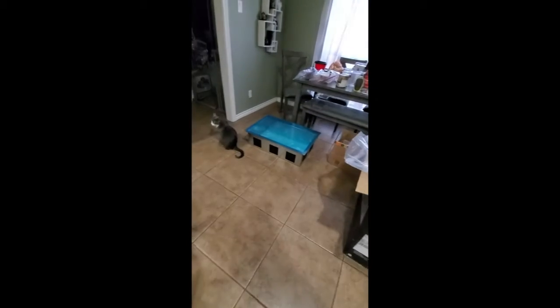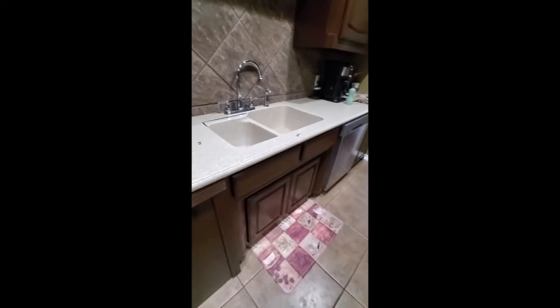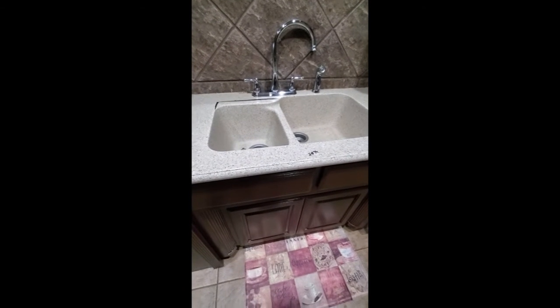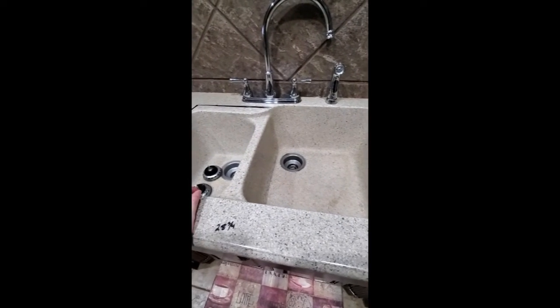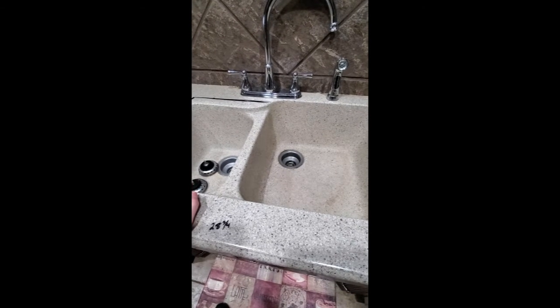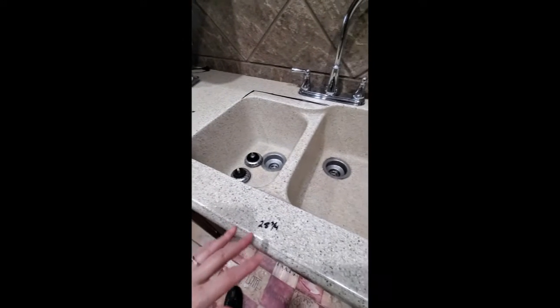I'm replacing it with this bad boy. This is the part of the project that makes my husband very nervous, and I'm not gonna lie, I've never done it so I'm kind of nervous too, but I'm gonna do it. The sink is a little smaller than this actual sink but the cover is a lot larger so it should fit in there really nicely.